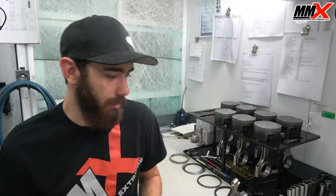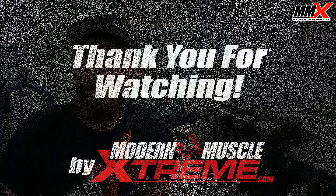Most of the time with these, you're going to hit that two thousandths bearing clearance mark, as long as you have installed them properly.